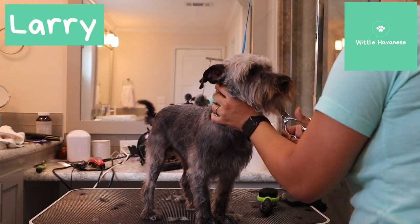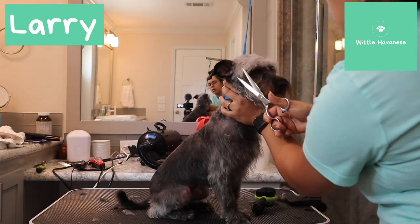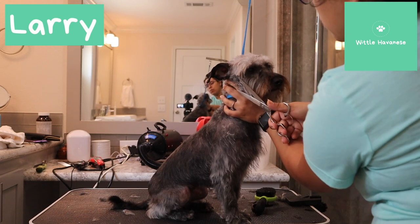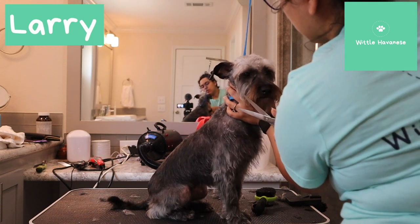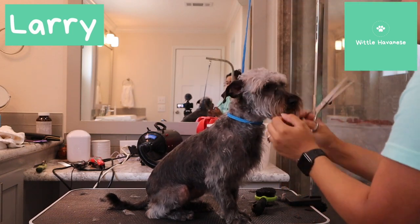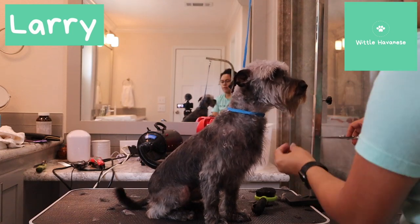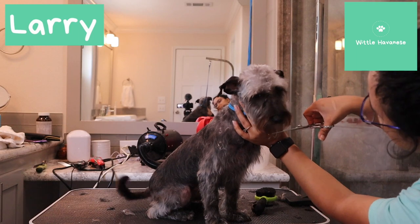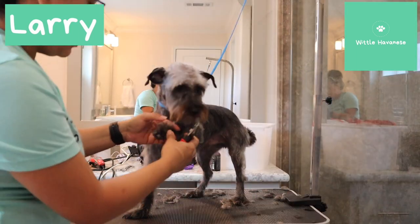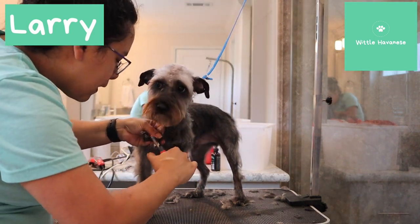So I'm just going to go at an angle just like that. Same thing on this side — I'm going to go close here. I'm going to go close and long here so it kind of gets like a rectangular head. I'm just going to take away a little length — his eyebrows are really super long. I'm hoping to get him done.